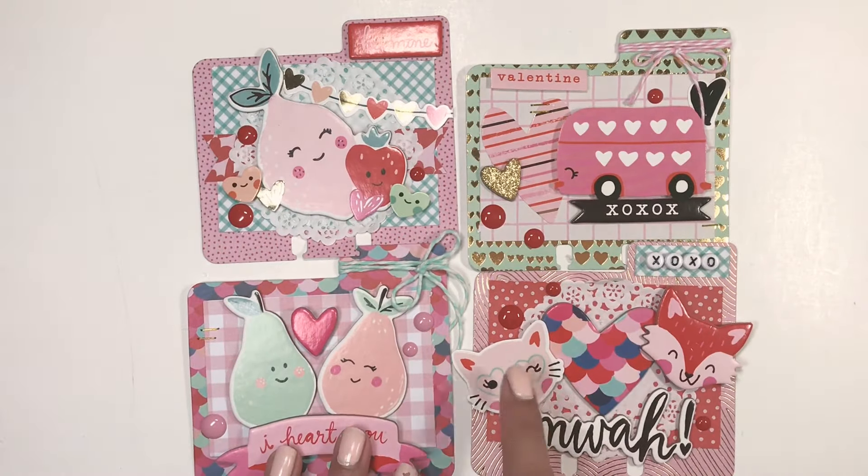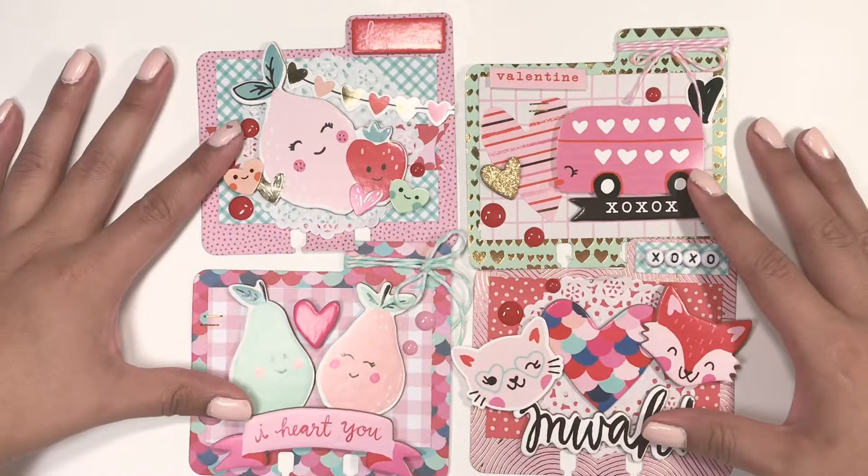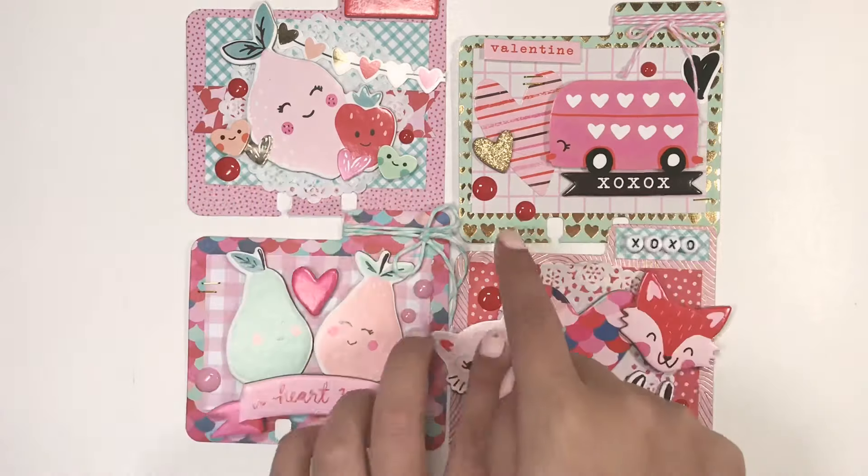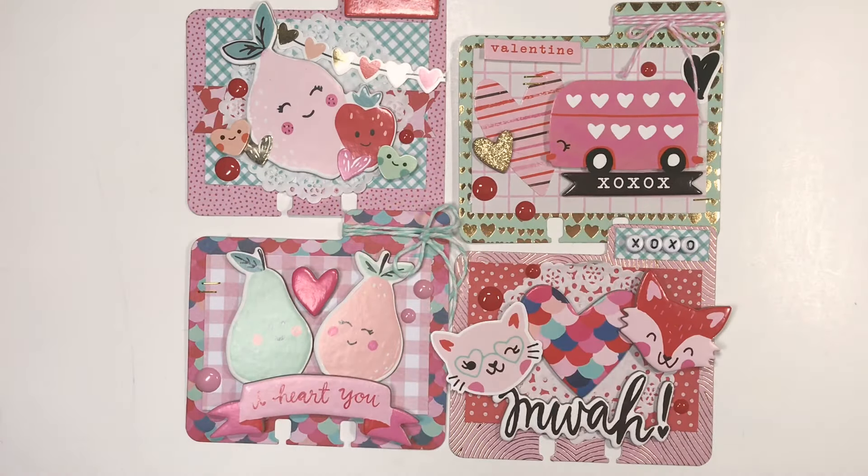My favorite one is this one right here. I'm using the Main Squeeze paper collection for this, and the die is from Heidi Swapp, I believe.